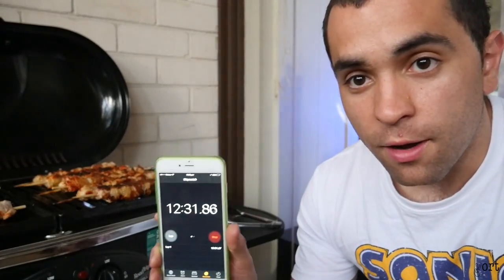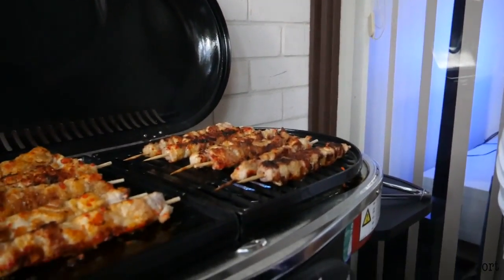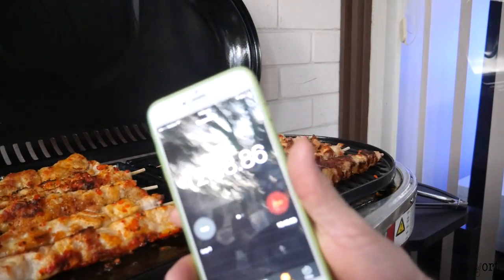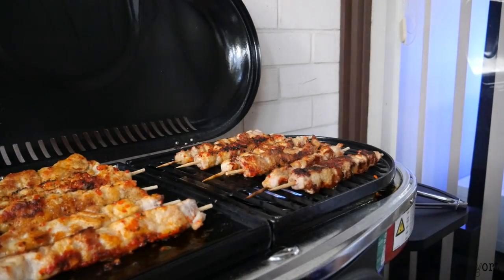It's been 12 and a half minutes in. I've turned them twice — still cooking quite well, looking quite brown. That's using both plates. So it's 13 minutes in and they're almost done — maybe another three to four minutes and it should be done.